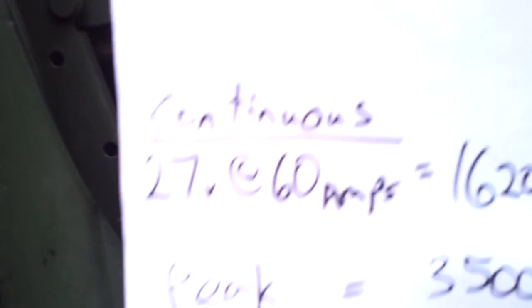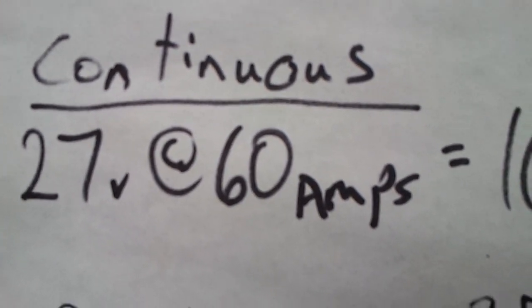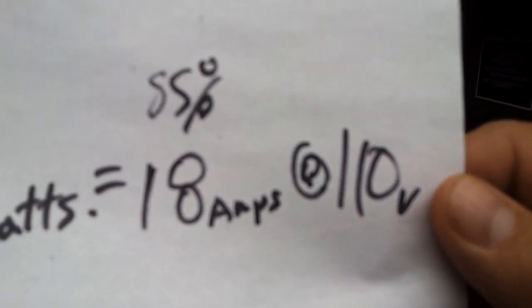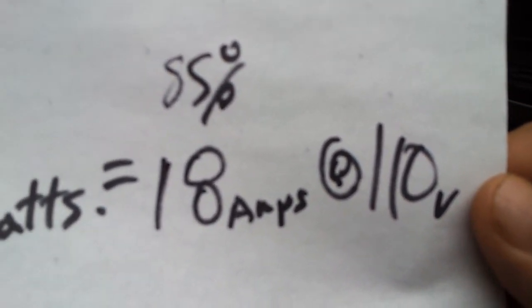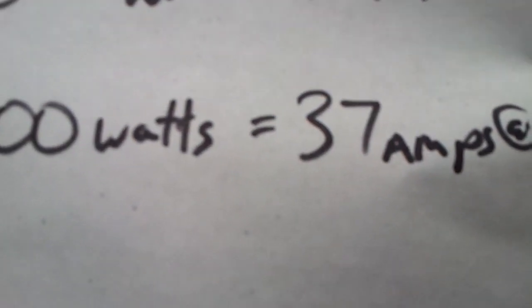I put together a little cheat sheet for the power inverter. With the truck running it provides 27 volts at about 60 amps on the alternator, which works out to about 1,600 watts of power. Converting to 110 volts at about 85% efficiency - because you lose energy in the conversion - that works out to about 18 amps at 110 volts, which is pretty significant.